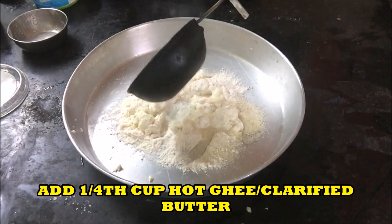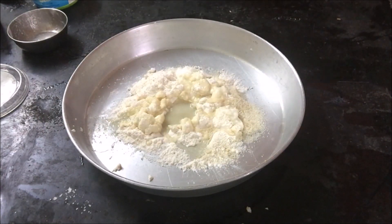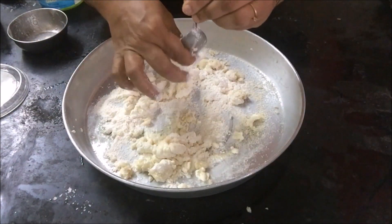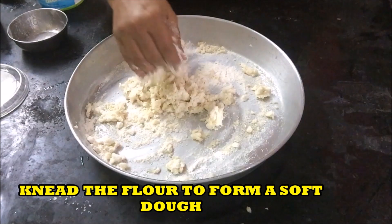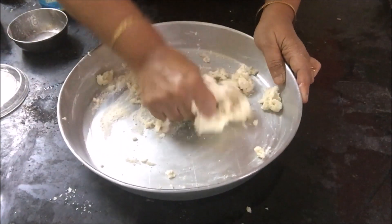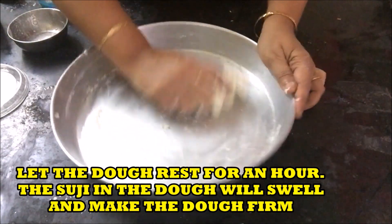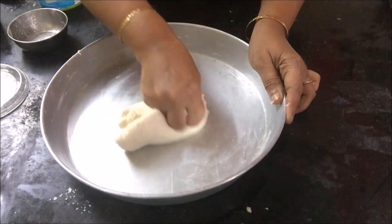Now heat ghee or clarified butter in a pan and add to it. Mix well. Knead the flour to form a soft dough. There is no need to add milk or water to it. Let the dough rest for an hour so that the Suji inside the dough will swell and the dough will become firm.